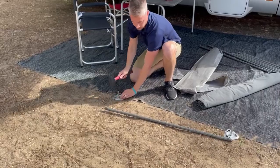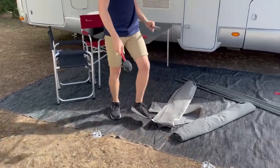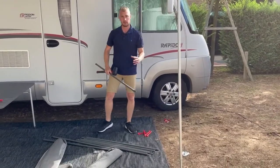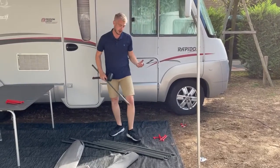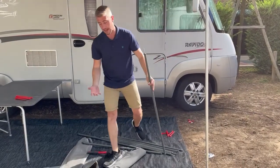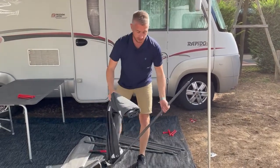We've been using the spike and plate system for a very long time now. So although the windscreen comes with guy ropes, because you've got this system at the bottom it makes it a lot more rigid, so you don't necessarily have to use the guy ropes — but you have got that option if it does get a lot windier.